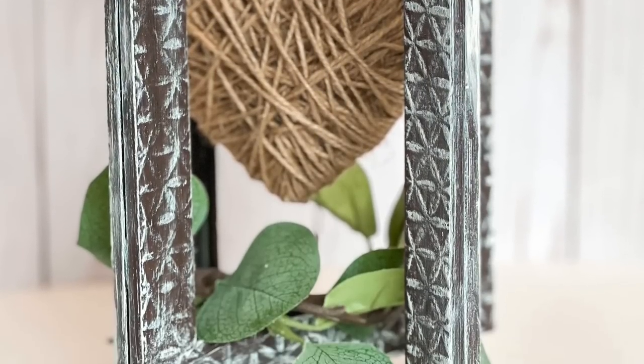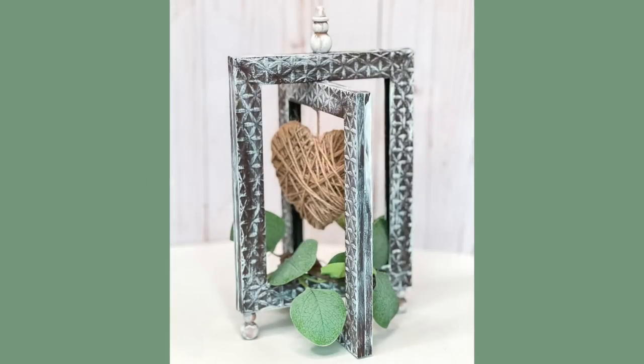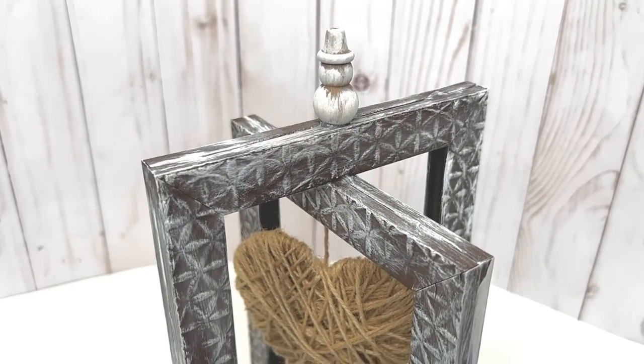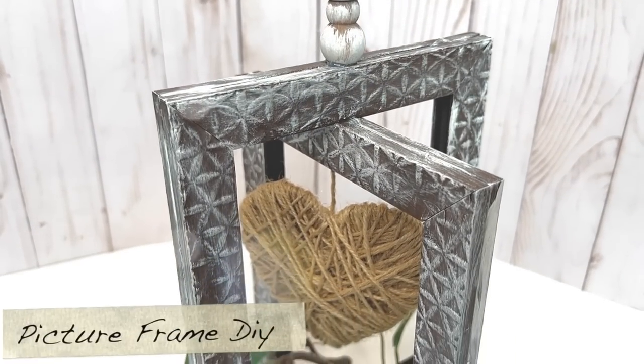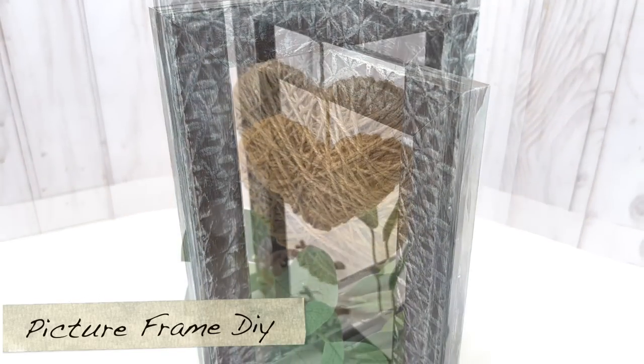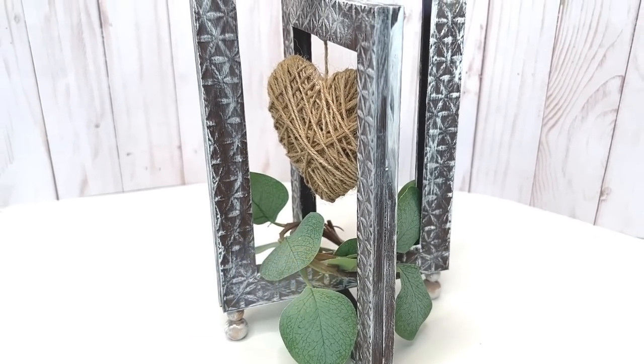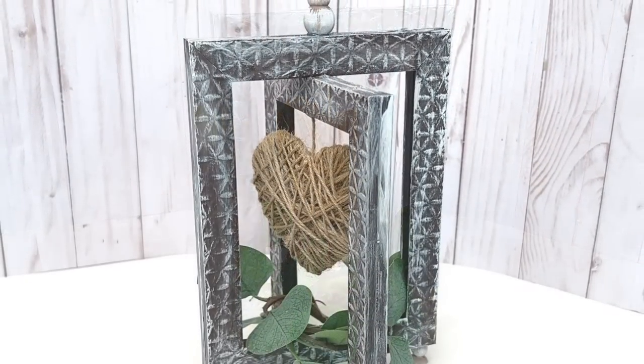For this DIY, I am using some pretty unconventional items from the Dollar Tree. We have some wood beads, a Christmas decor piece, some jute, some Valentine's decor, and picture frames. And I'm going to show you exactly how you can recreate this DIY.